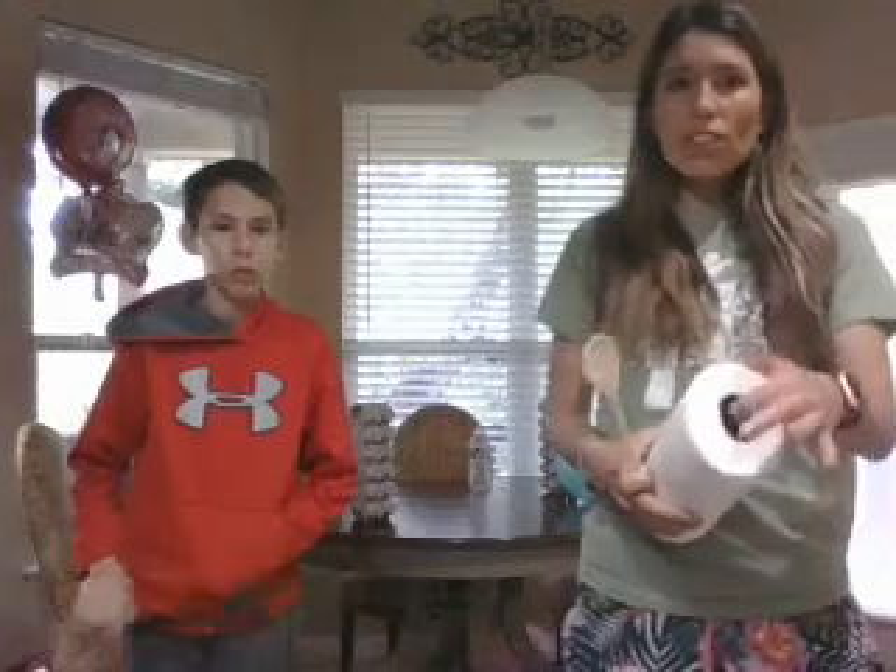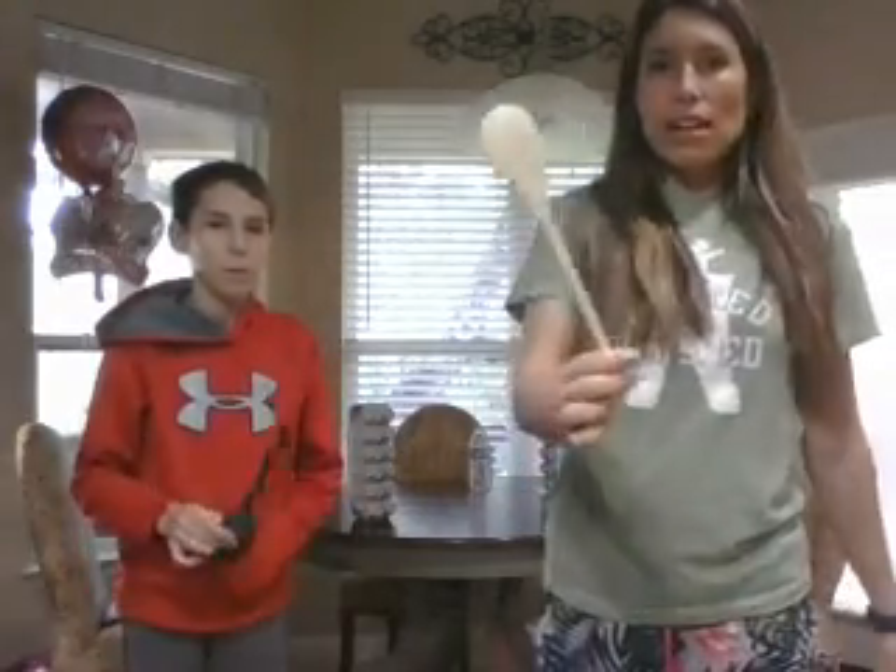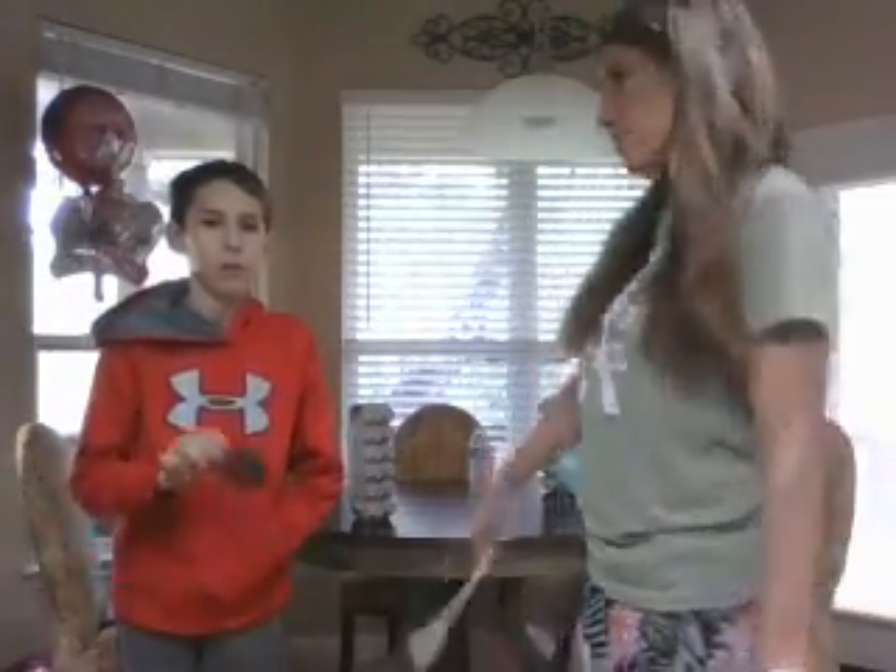You guys can use a pen, a pencil. You can use the inside of a paper towel roll if you need to use the center part. You guys can use anything that you have on hand that would work as something to strike with. Okay.